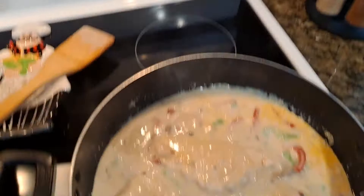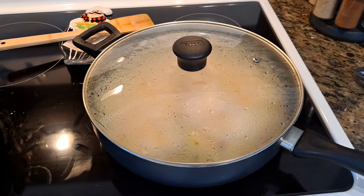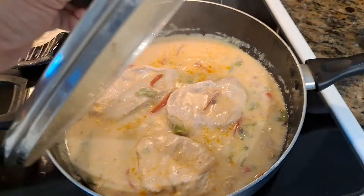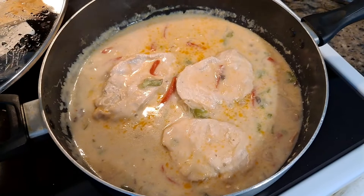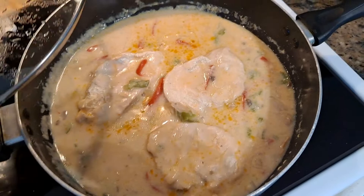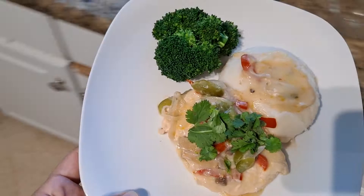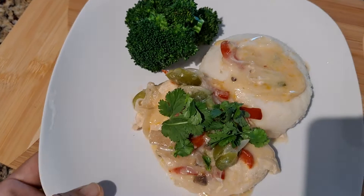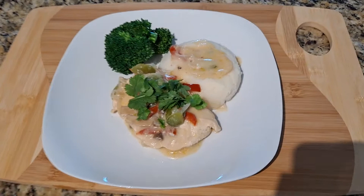Now it's really nicely well mixed in. I'm going to go ahead and bring the temperature down to medium, a little bit less than medium, and I'm going to cover it and give it about another 20 minutes and dinner will be ready. And let's see how it looks — that is ready! So I'm going to go ahead and plate it and do the presentation. I also made some mashed potatoes, steamed broccoli, and I put a little bit of cilantro on top. And that is your chicken with cream of mushroom.